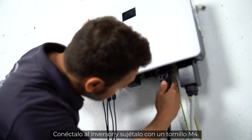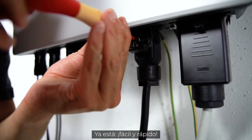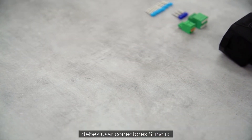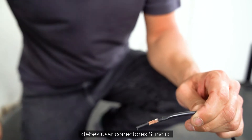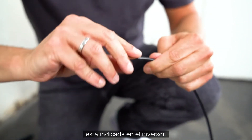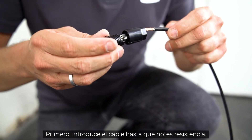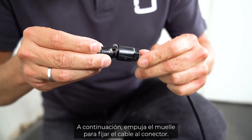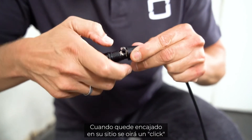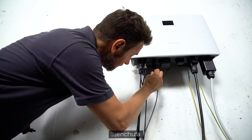To connect the single-phase hybrid to the Sungrow battery, you have to use SunClix connectors. Pay attention to the correct polarity, which is marked on the inverter. First, insert the cable until resistance is felt — the cable is then fixed to the connector by pushing down the spring. A clear click can be heard when it clicks into place. Tighten the plug and plug it in — that's it.